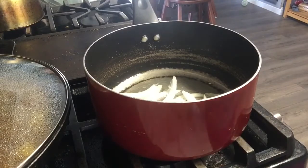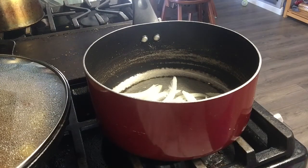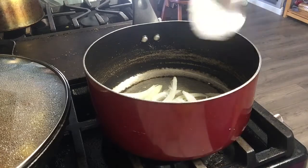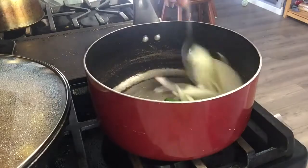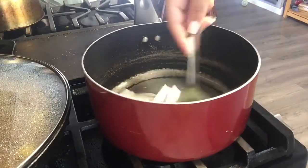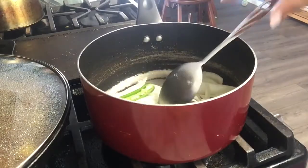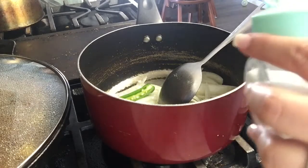I forgot to mention — you're also going to add some manteca, some shortening. I'm only gonna add a little bit since I think I added a little too much oil already. I'm just gonna stir that around and add a little bit of salt.